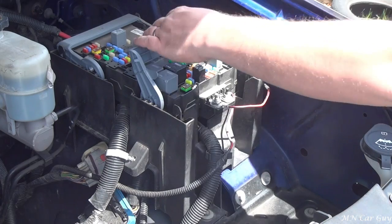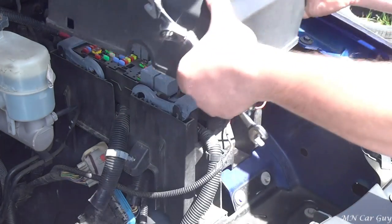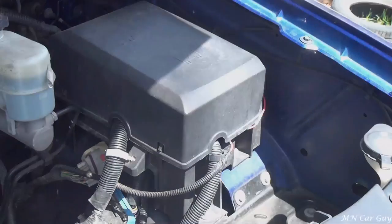That's it - it's installed. All that's left to do is put that back together and then mount the brake controller underneath the dash, and then let's go test this thing out and see how it works.